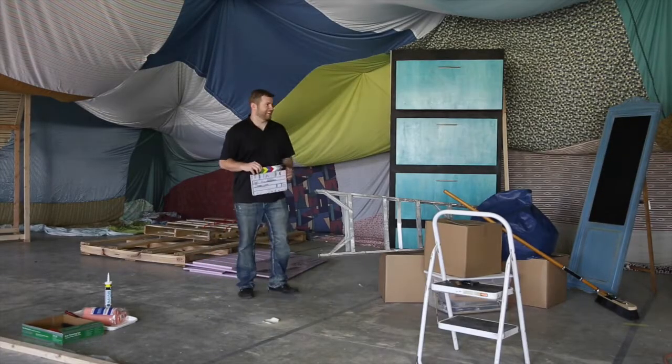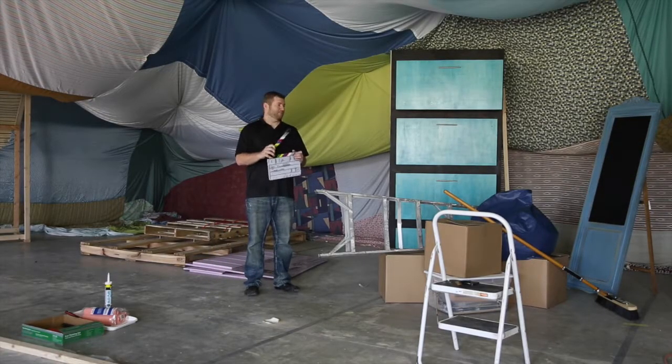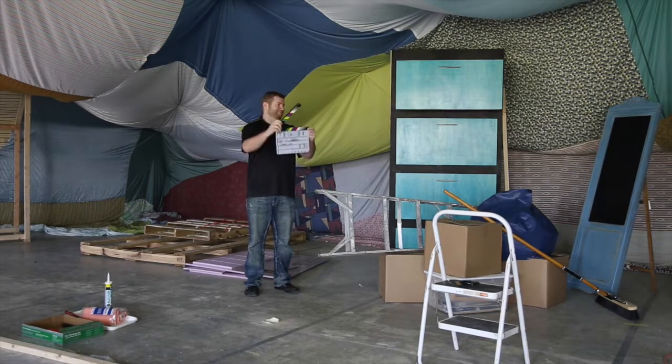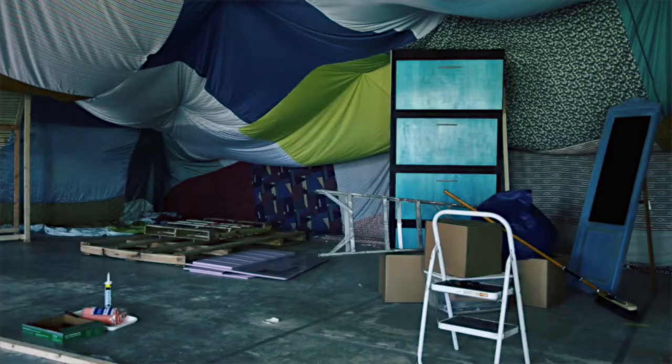In this first shot, we're going to put the camera on sticks — which means it's on a tripod — and it is not going to move. We'll set the camera up, make sure our framing looks good, and then just leave it there for the whole shot.